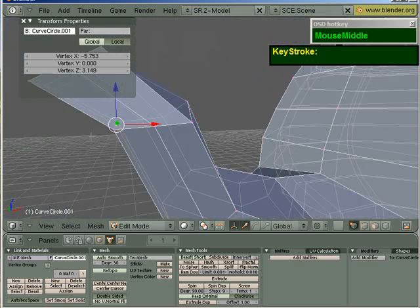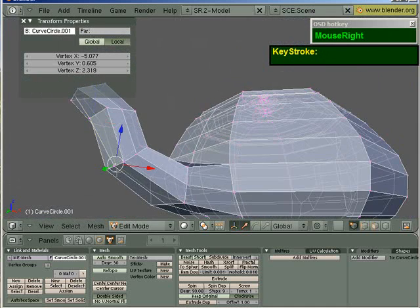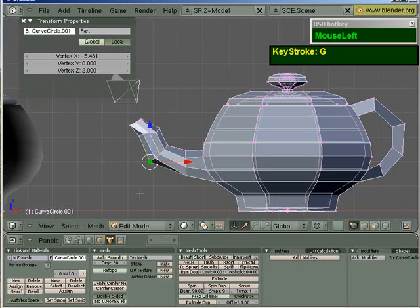or rather a rounder profile. You can see there's a lot of tweaking involved if you want your teapot to look good. Right now, because I have not applied any subsurf modifiers, it doesn't look that good yet.